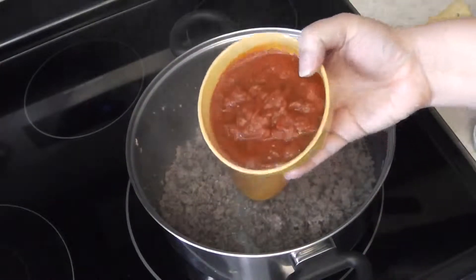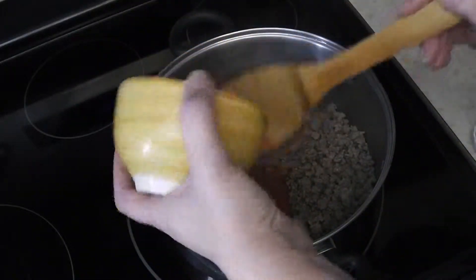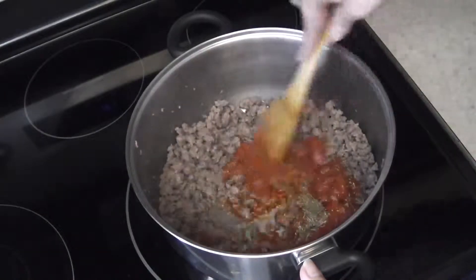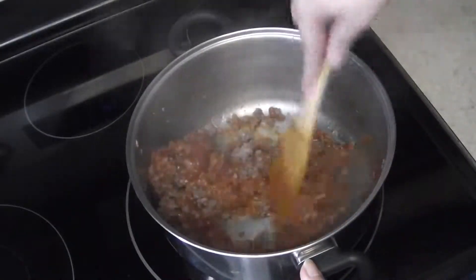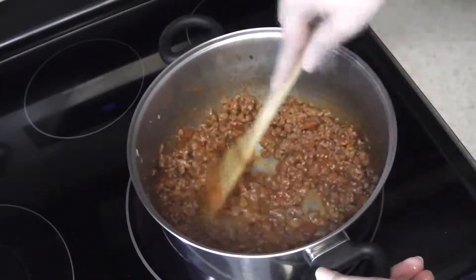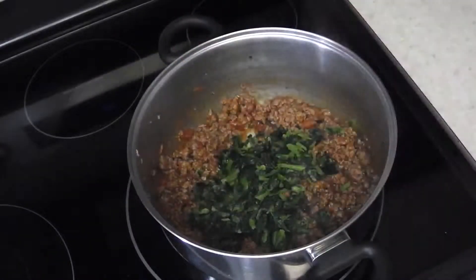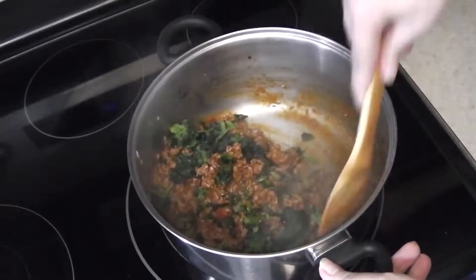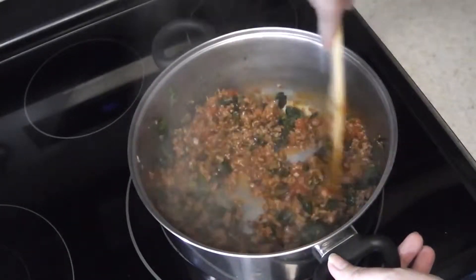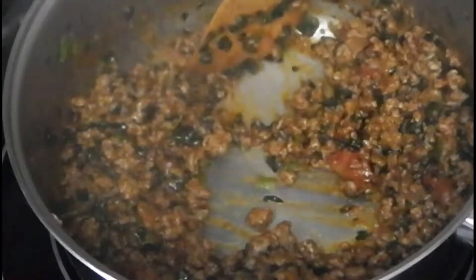Add the marinara sauce and the Italian seasoning and combine. Next, add the frozen spinach, mix and cook until most of the liquid has evaporated. This will help concentrate the flavor and remove any excess water the spinach has added to the sauce.